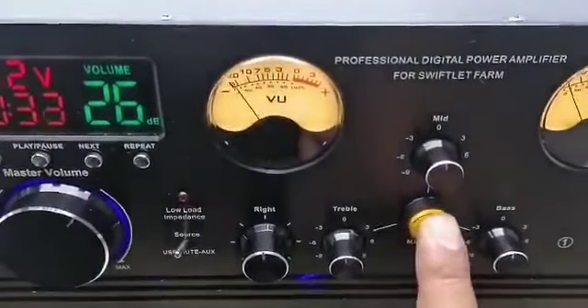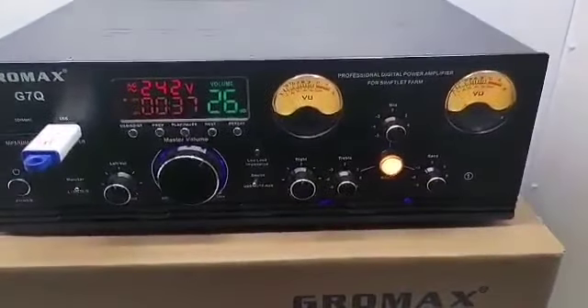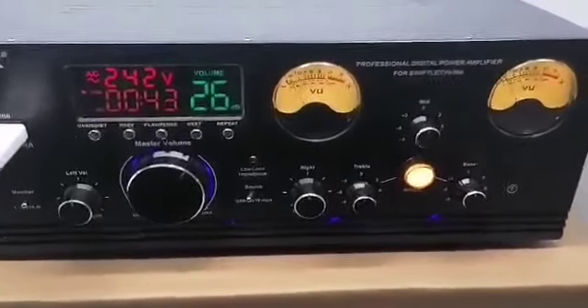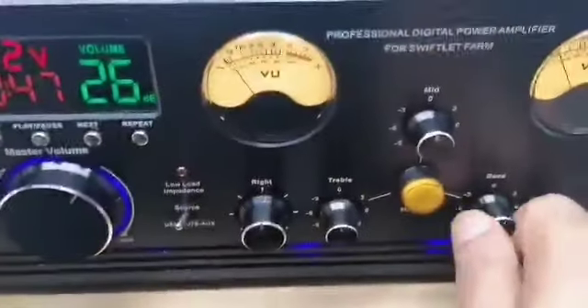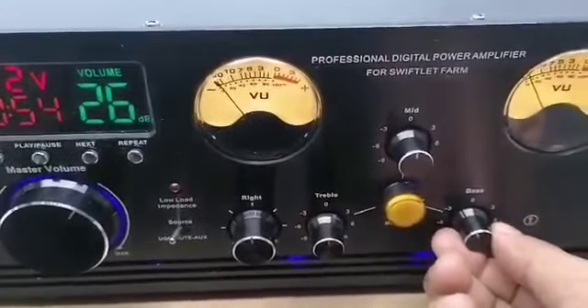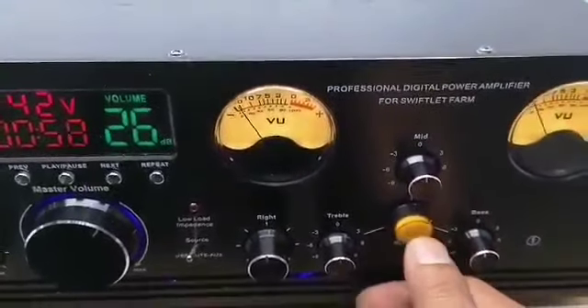Let me get the sound again. So this one — you don't need to adjust this bass and treble. When you press this one, it's already power for three.